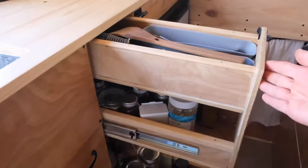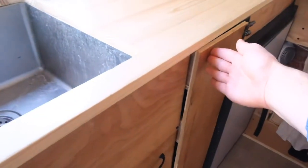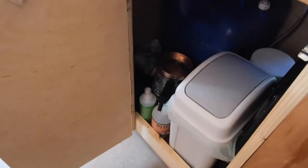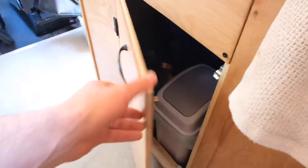I didn't address the siding or how I built the doors on the front and back of this cabinet. The front door is how we get into the gray water and our garbage, and the door on the back is how we can easily access our gray water when we're dumping it.